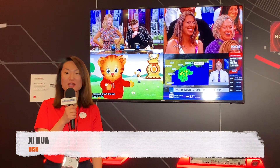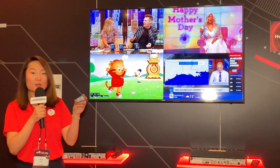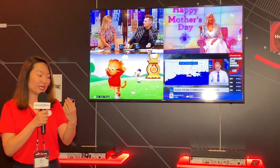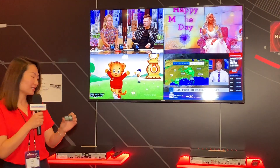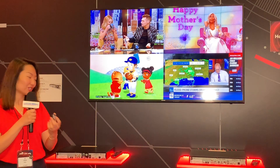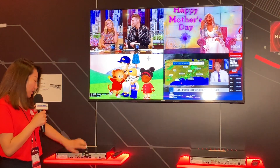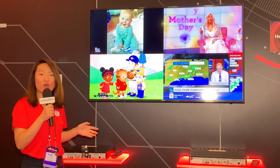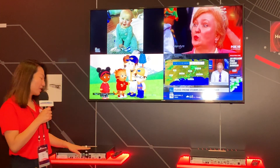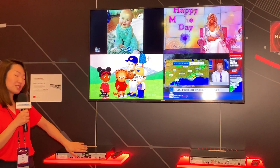My name is Cece. I'm the product manager for Hopper Snap. I'm really excited to show you our new product — the Hopper Snap. This is the size of Hopper Snap. It's like a matchbox size — really small. The installation is also really easy. It uses the USB port on the back, and two magnets help securely connect it to the Hopper. You just connect it to the back of the Hopper on the top USB port. Hopper Snap boosts one Hopper and up to three Joeys using just this one device.